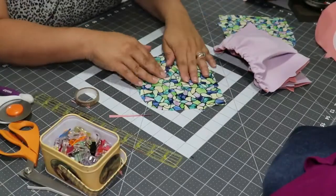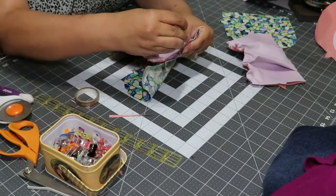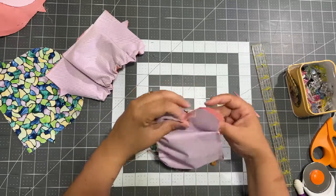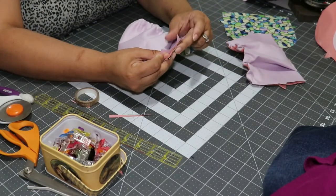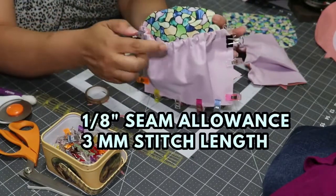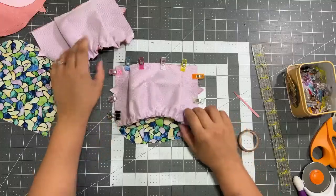Now we're going to take one of the exterior sides and match those little pointy markings to the side of it. Put a pin — more than one pin, put as many pins as you need. Take it to the sewing machine and stitch it all around, making sure that you catch the ends of the elastic. Do the same with the other one. After you finish your side pockets, we are going to make the lining piece.